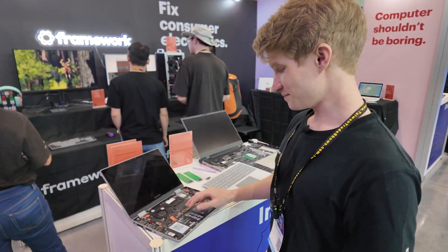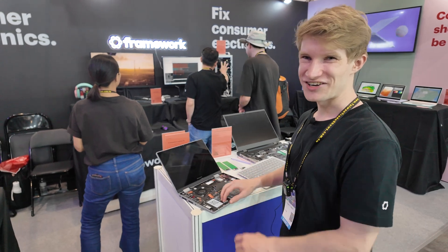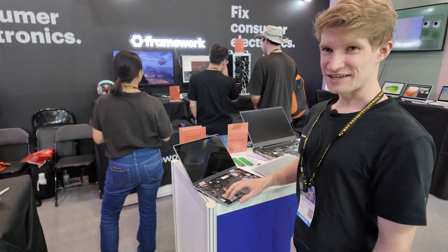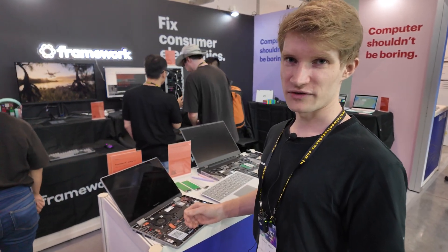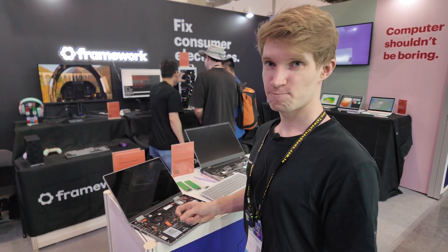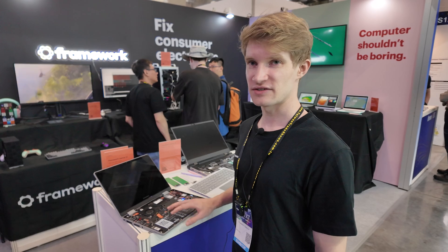Taiwan is very cool — a lot of engineering here. If you want to get cool laptops done, you need to work in Taiwan. Many of the partners are here, that's why we have a big office here to directly communicate with them. And our factory is here too — the final assembly of everything is done in Taiwan, not mainland China.